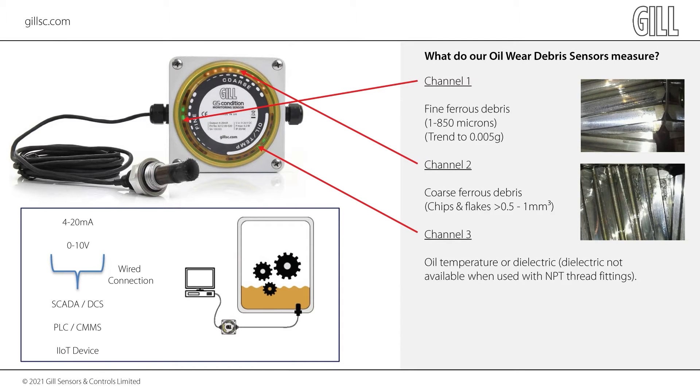Wear debris is generated by all contacting metal surfaces. Operators and maintainers use oils and lubricants to minimize this wear, but it cannot be prevented entirely. By studying the wear debris generated, we can establish the condition of the gearbox. What is most important is the wear rate — this is total wear versus time. The Gailware Detect sensor allows operators to capture and trend the wear rate of contacting surfaces that are ferrous in nature, by simply replacing the existing drain plug with our magnetic sensor probe.